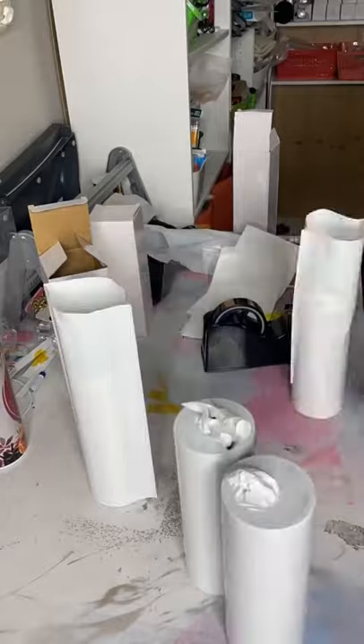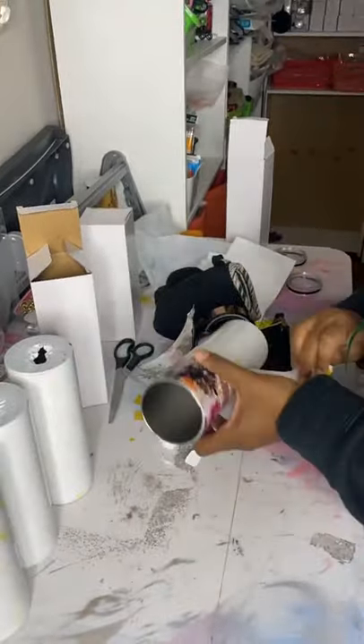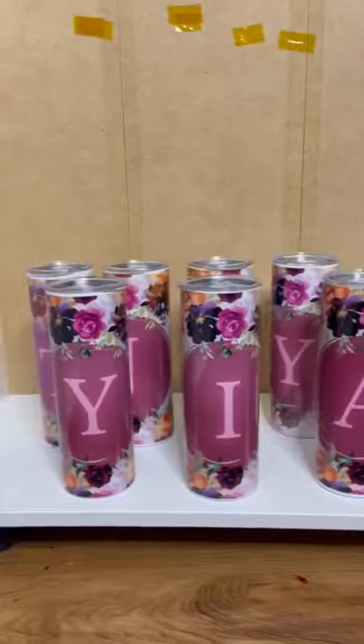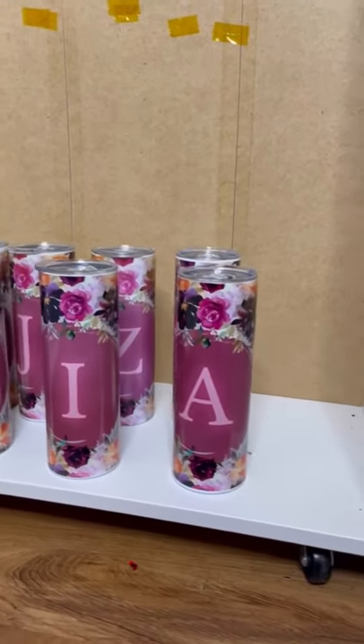And this is the result. Color is popping. Everything looking good. This will vary so you know you gotta find a sweet spot for you, but this is what works for me. How'd I do?